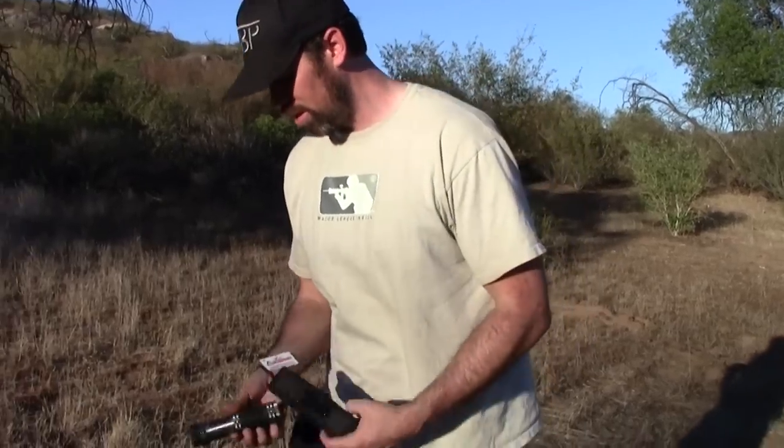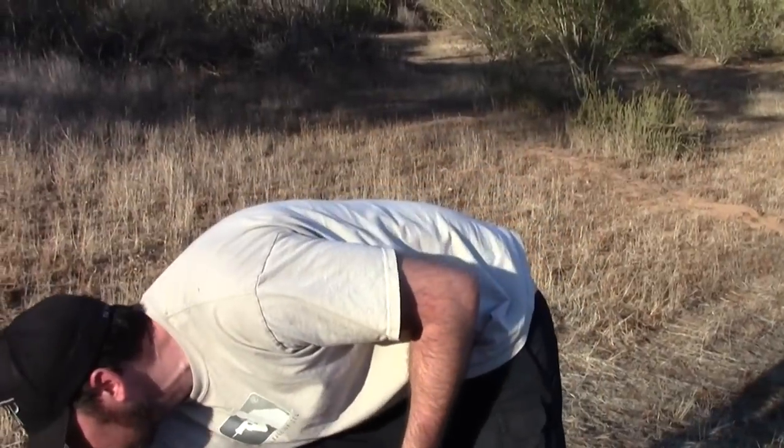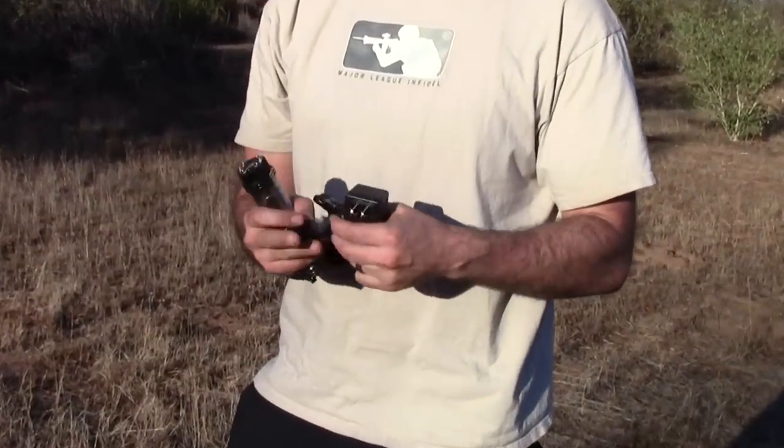A cool thing about this is that it's fully rechargeable. You can actually have it plugged into your wall for about four hours to get a full recharge — it just plugs right into the back here.